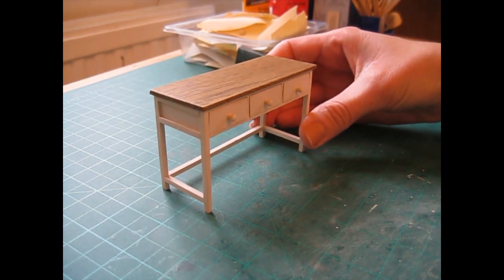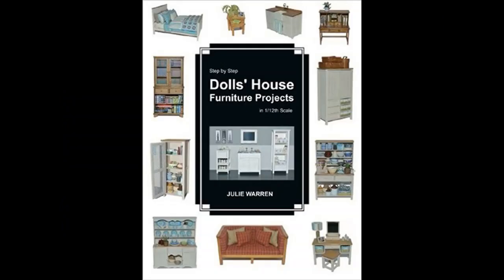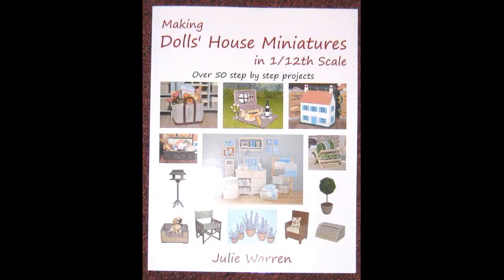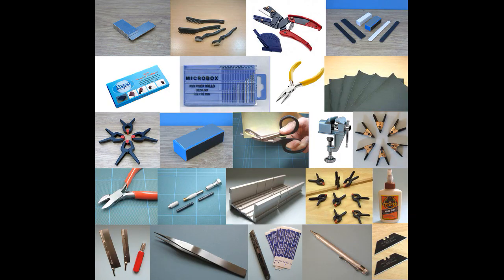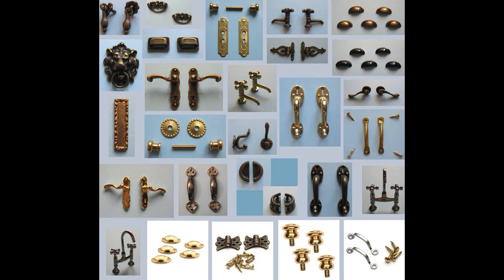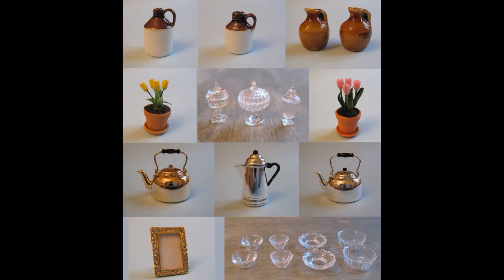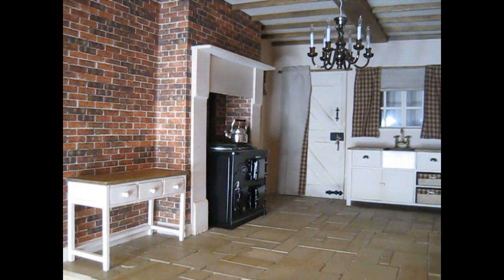I really hope you've enjoyed this video — if so, please give it a thumbs up and if you haven't already subscribed, hit the subscribe button now as there's lots more tutorials to come. If you enjoy making your own dolls' house furniture and miniatures, you might like my books — I've published five of them so far and they're all available to purchase from Amazon. Do also pop over and have a look in my Etsy shop where you'll find loads of tools, accessories, and miniatures — the links are in the description below. Thank you for watching and I hope to see you again soon.